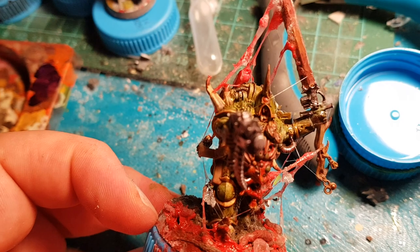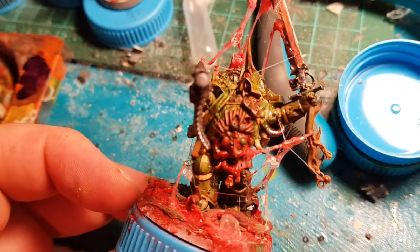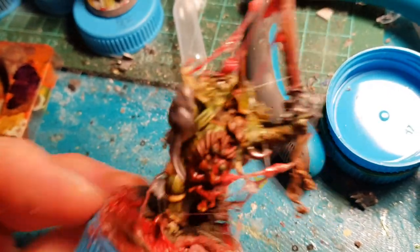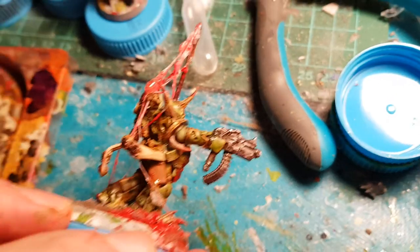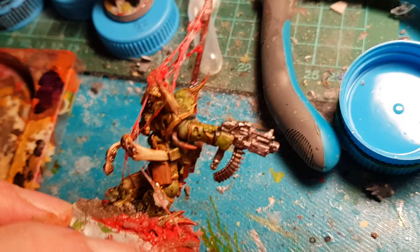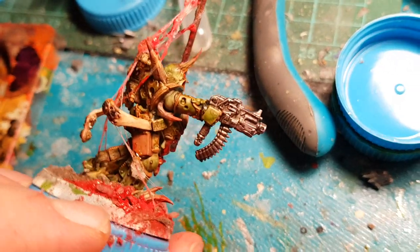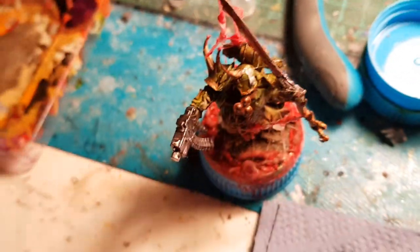Afterwards, I gave it a little more metallic — but this time the silvers and bolt gun colors were all done with the Edding pen. I have a silver one of that. Then I touched up with Vallejo gunmetal. When that was dry, I washed it again with my homemade wash.